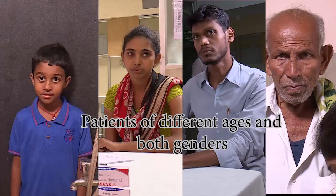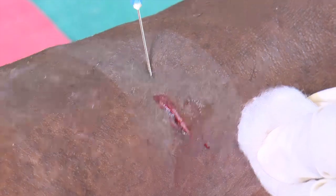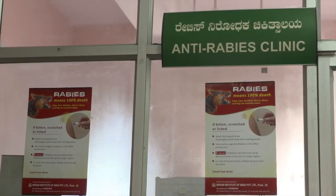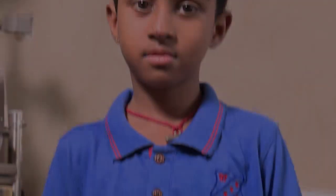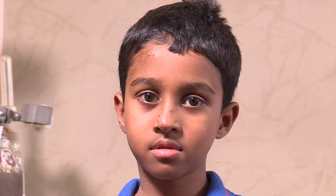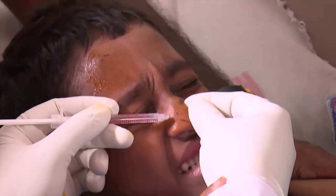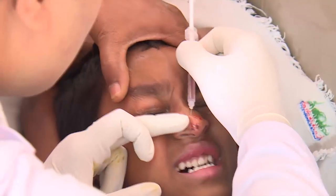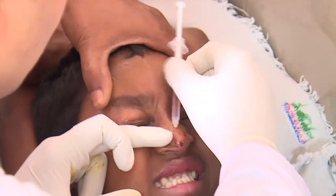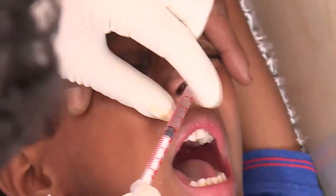Now let us see how different wounds in patients of different ages, genders, and body sites are infiltrated with ARMAB in a specialty anti-rabies clinic in Bangalore. Here is a boy with bites on his face and fingers. The ARMAB is infiltrated into and around the wounds using an insulin syringe. It is important to infiltrate all wounds with patience and caution.